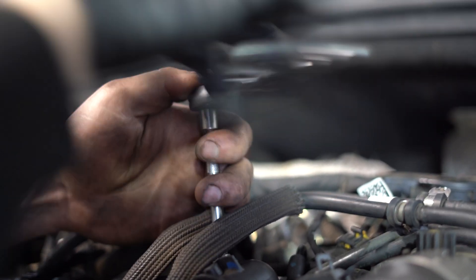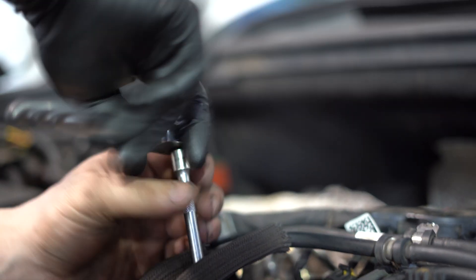Don't cross-thread this — you've got to go at it on a tiny bit of an angle.